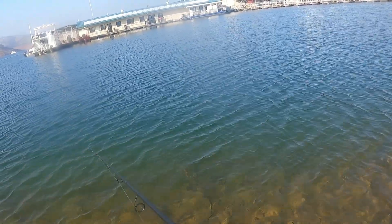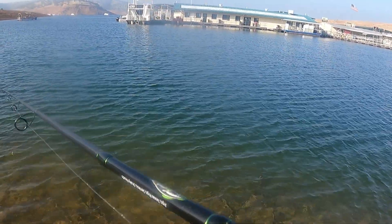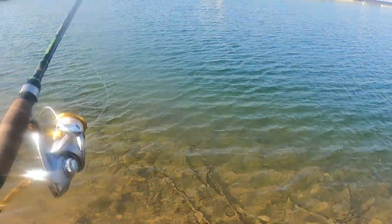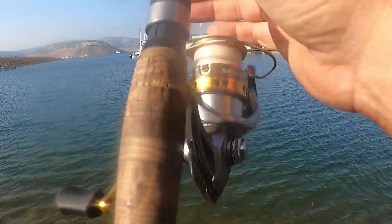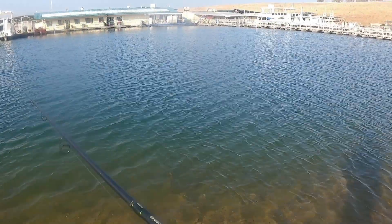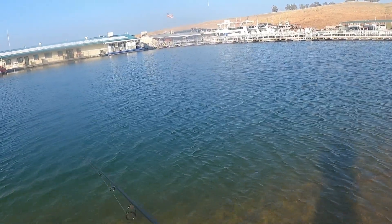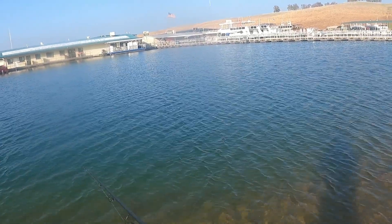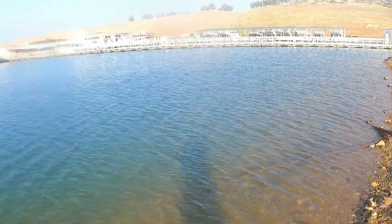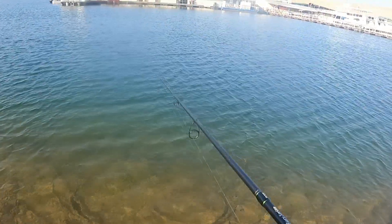One thing you can do to get your spinner out farther or deeper is put a split shot just ahead of it. Right now I'm fishing it as is — it's extremely low weight, very light. I'll fish with as many as two split shots sometimes, I don't ever use more than that. You can also buy heavier spinners or rooster tails, whatever you want to call them. These ones are all metal — there's no feather to them at all, just a metal spinner.